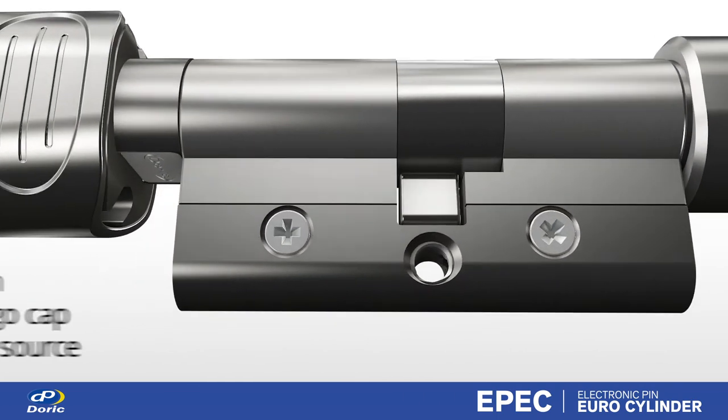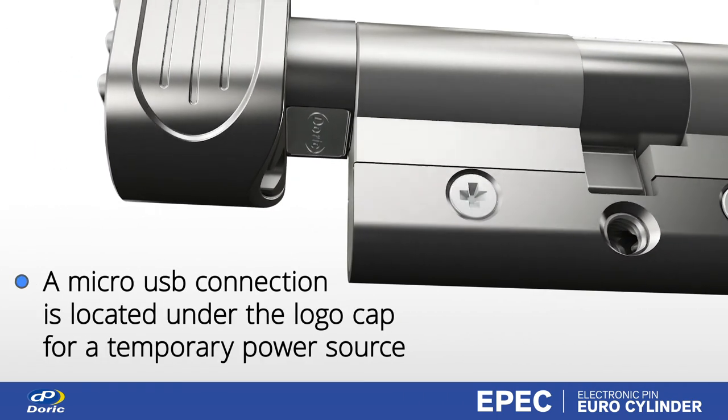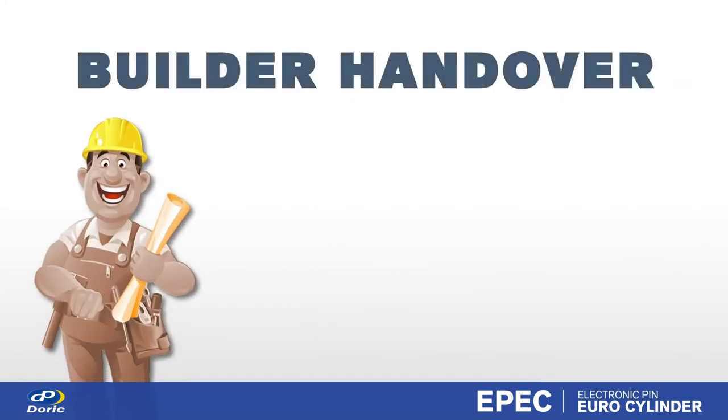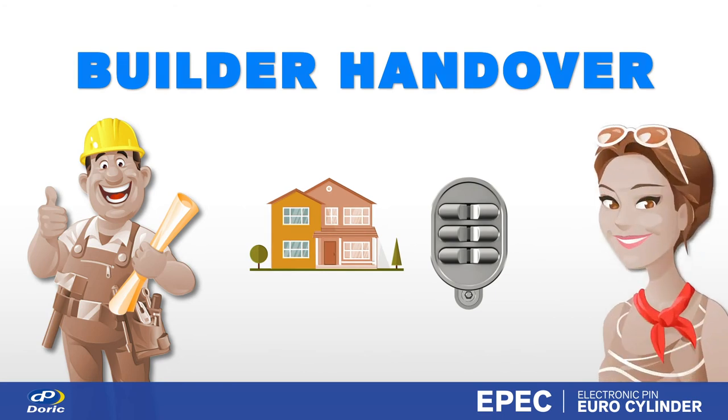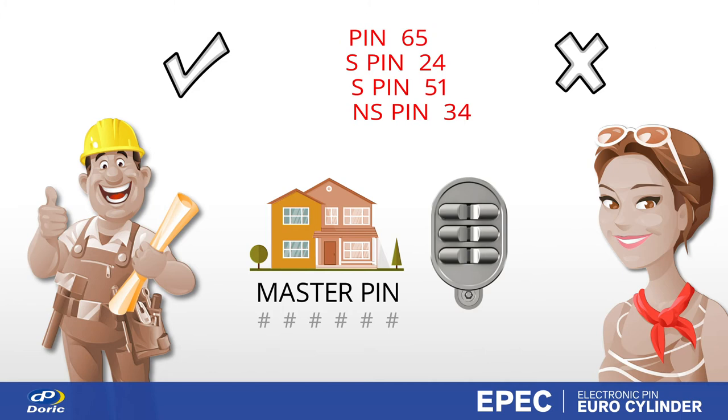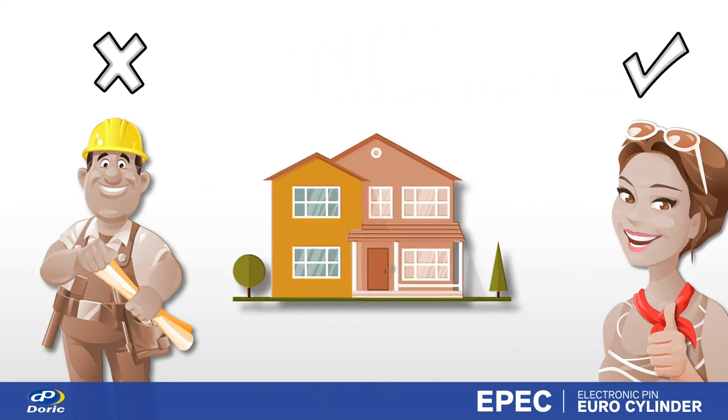As a backup, there is a micro USB connection located under the logo cap. During builder handover — the completion of a new construction — the homeowner simply needs to change the master pin to wipe all codes and prior builder's access, giving peace of mind.